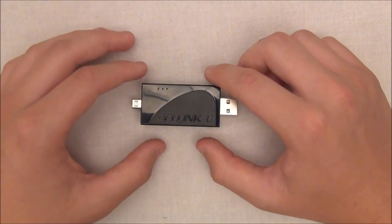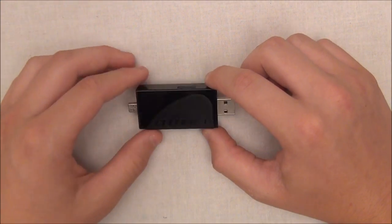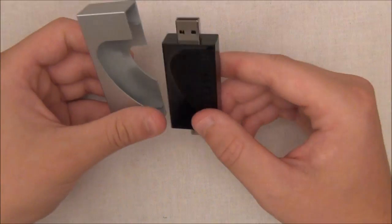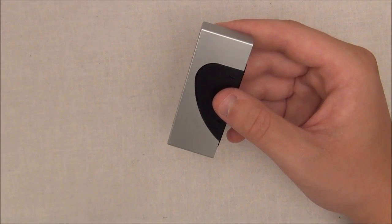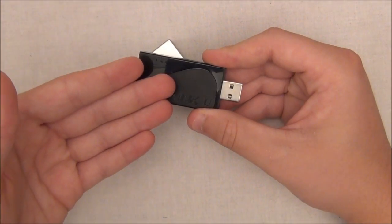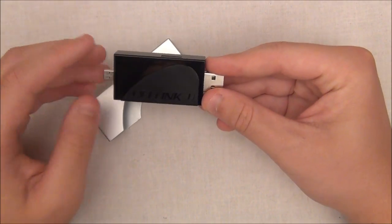But except for that, it works quite well. I definitely enjoyed working with it. It was definitely very small and it does have a nice cap with it. I do want to give you one specification before I end the review, and that is talking about the transfer and write speeds — the megabytes per second. It does have a high transfer rate of 20 megabytes per second read and 8 megabytes per second write, so definitely not slow by any means.